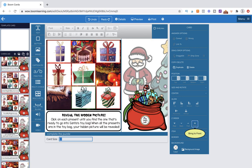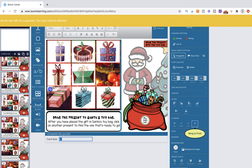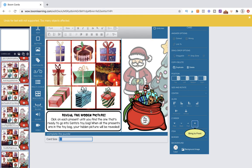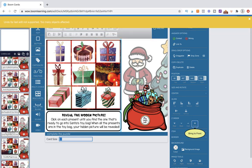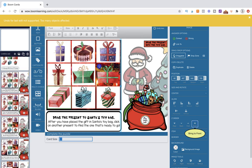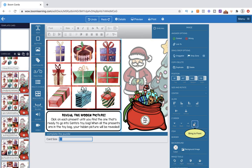You shouldn't be publishing anything until it's all tested. The card system is warning me I have too many on here, but it can support this. So let's play the whole thing and see if it works.